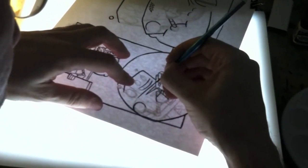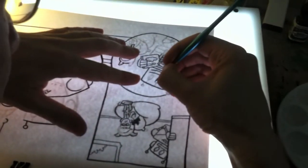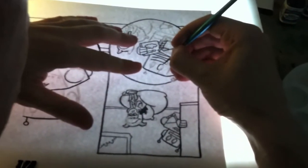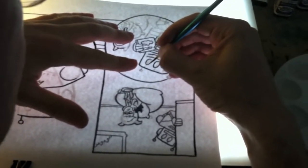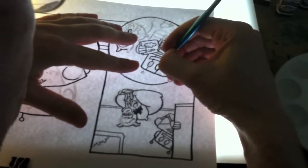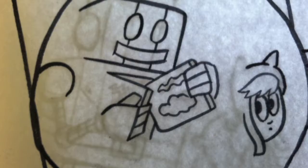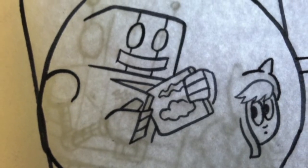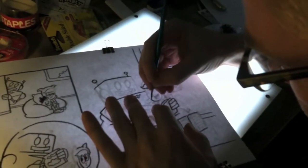This piece is for an auction for ALA down in New Orleans. ALA is the American Library Association, and since it's for the libraries, I did a picture of Zoe and robot reading a book. Now I'm going to ink Zoe's face.